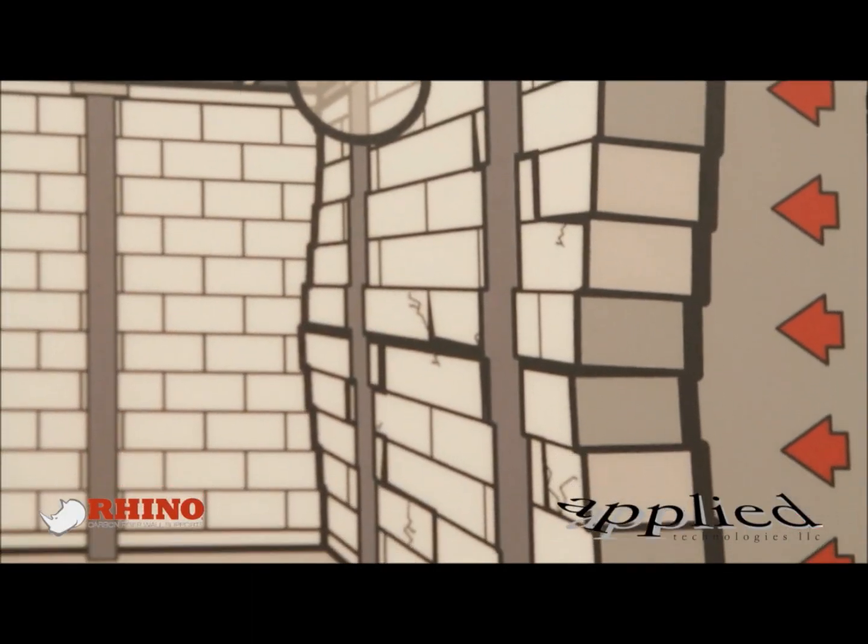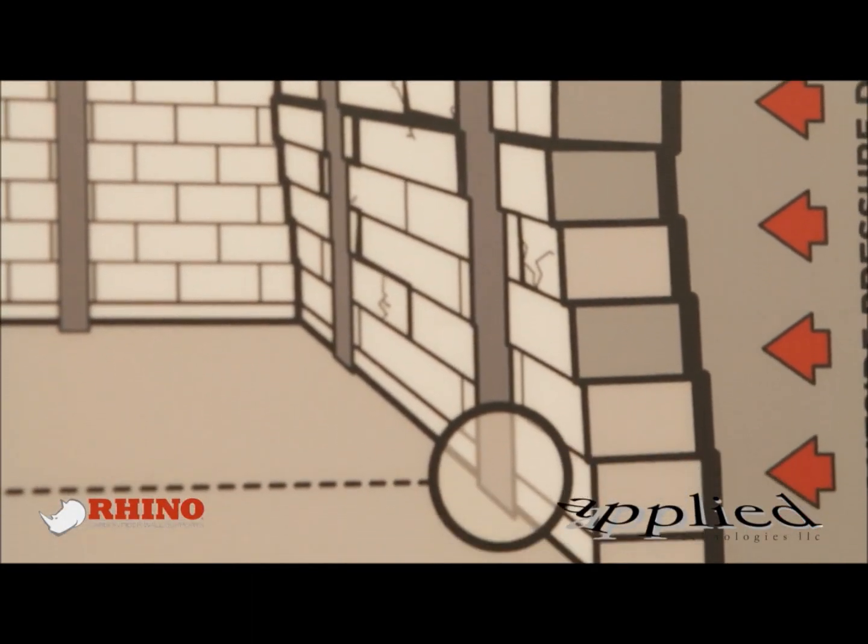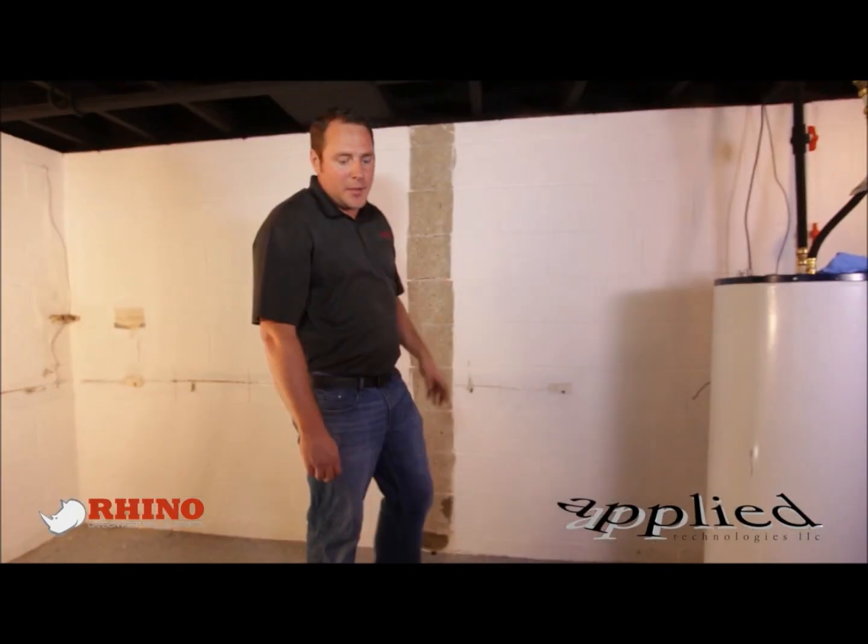We're going to be repairing a wall today that has some cracking and bowing in it with a Rhino carbon fiber wall repair kit.